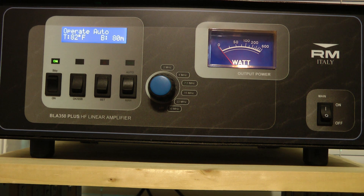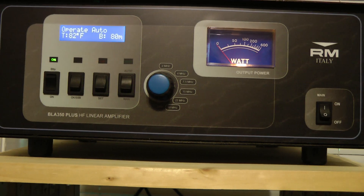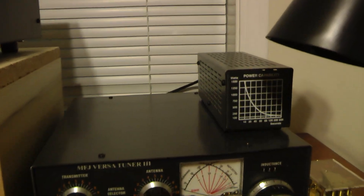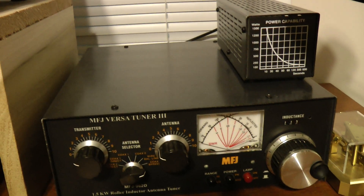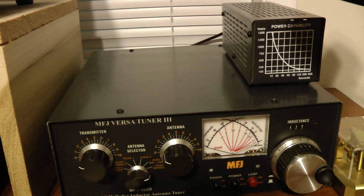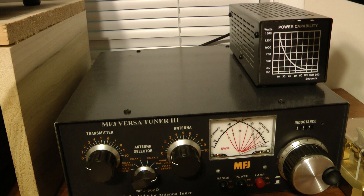I am going to have to move the camera — I apologize. I won't get a good look at the meter on the MFJ unless I move the camera over here to the MFJ. Hopefully you can see this — it's going up to 300 watts.